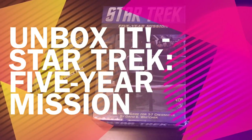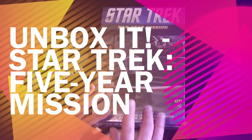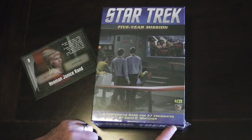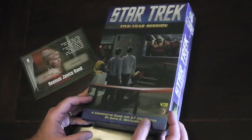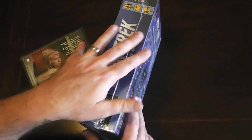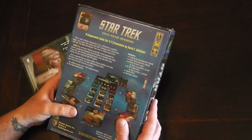Hi everyone, and welcome to Unbox It. Today I want to show you Star Trek Five-Year Mission. This is a brand new game by Mayfair Games, designed by David Witcher. It's a cooperative dice game, hot off the presses, and one I'm really excited about. An awesome friend of mine picked it up at Gen Con just last week for me, and here it is.